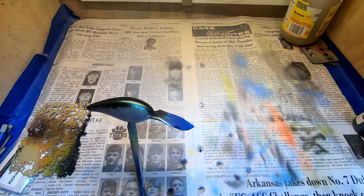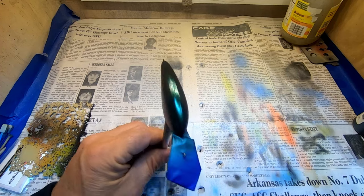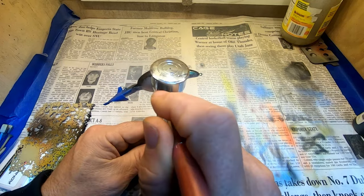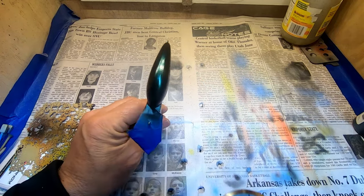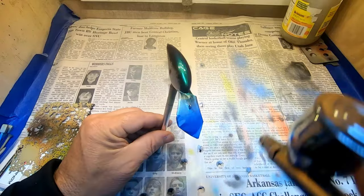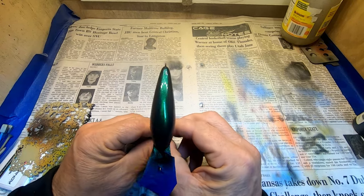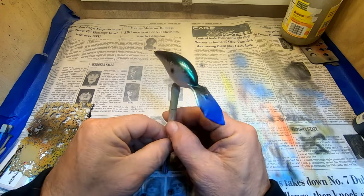We're good and dry — going to coat number three. Oh yeah, that's really starting to show now, even without the clear coat. There's the green and the dark blue. Man, that's going to look good.